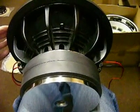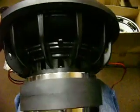Here we have the Obsidian Audio 12-inch prototype. I'm going to show you some excursion vids real quick. I'm going to get a good view of the Nomex Spider in there.